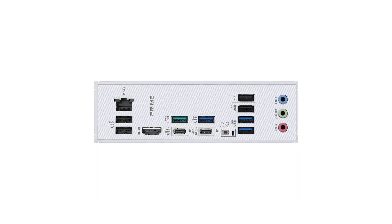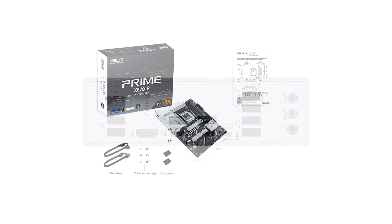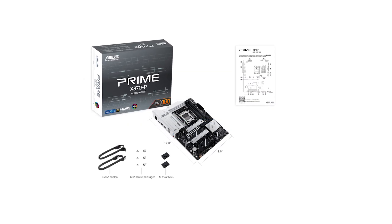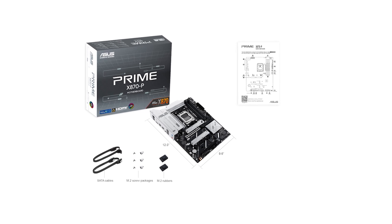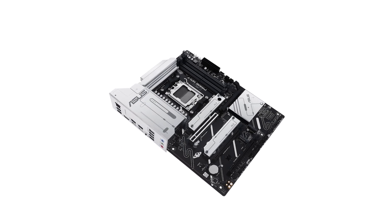Priced at approximately $250, the Asus Prime offers a balanced feature set for its cost. While it provides advanced connectivity and support for the latest components, the limitations in SATA ports and potential PCIe slot obstruction should be considered.